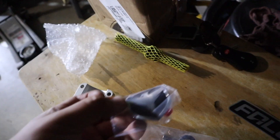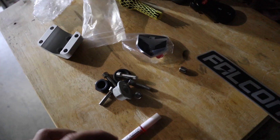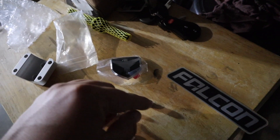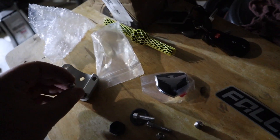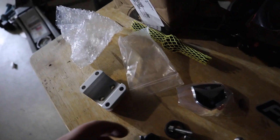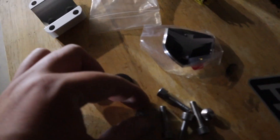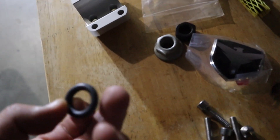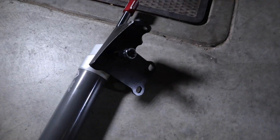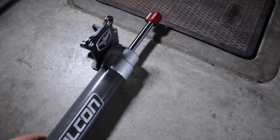The kit comes with a badge, some thread locker, pins to hold it in place, and bolts. The main pieces we're going to use are the four allen screws, the two little hold-down ones that go in the center to grab the bar, and the o-ring — we're going to need that as well. Now on the instructions it says you need a torch to heat up the thread locker so you can remove the screw.